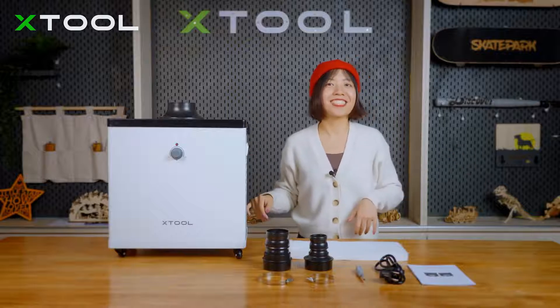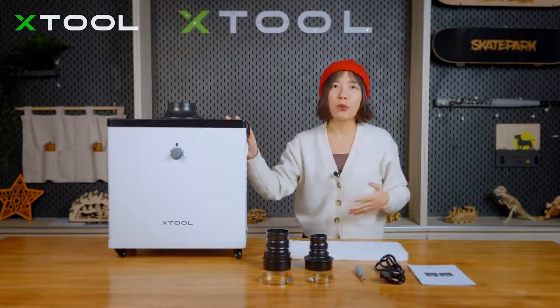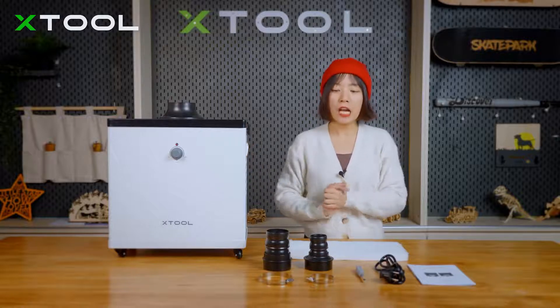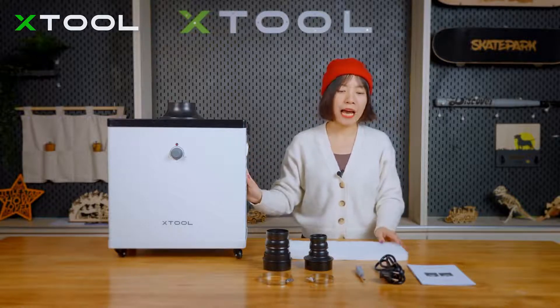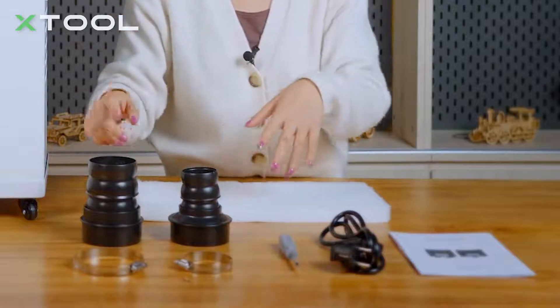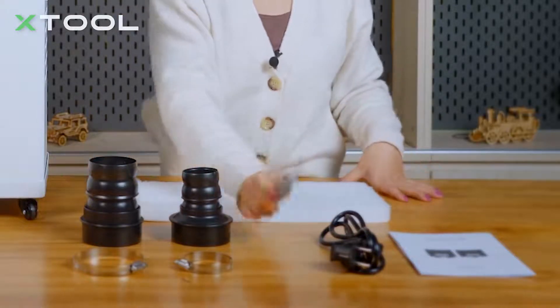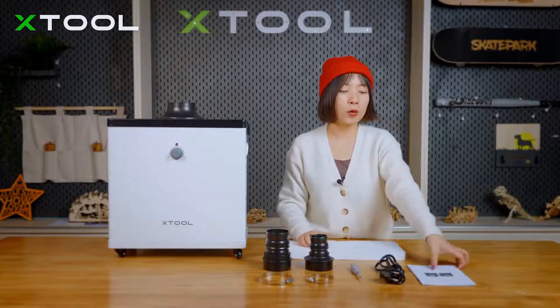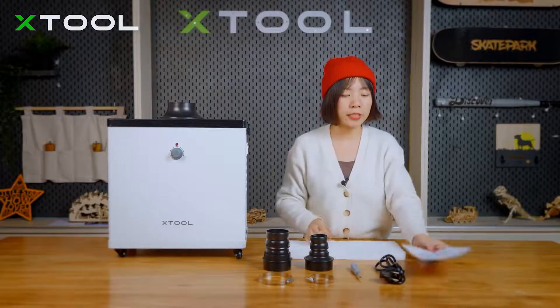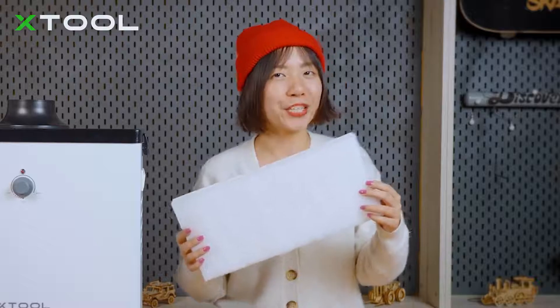This is everything in the box. First, the machine itself, and inside the machine we have a full set of air filters. Besides the machine, we have the power cable, two connectors — one for the X2M1 and one for the X2 laser box — one screwdriver, the user manual, and an extra pre-filter replacement.